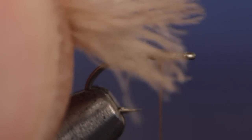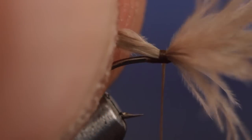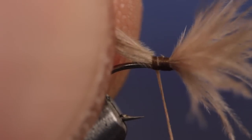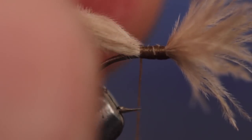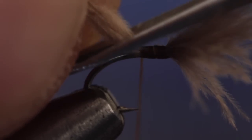Measure to form a wing a full hook in length, then with two wraps bind it to the top of the hook shank. If it's a little long, it should be fairly easy to adjust to the proper length. When you've got it right, take thread wraps to further secure the butts to the top of the hook shank. You can then reach in with your tying scissors and trim them off at an angle.